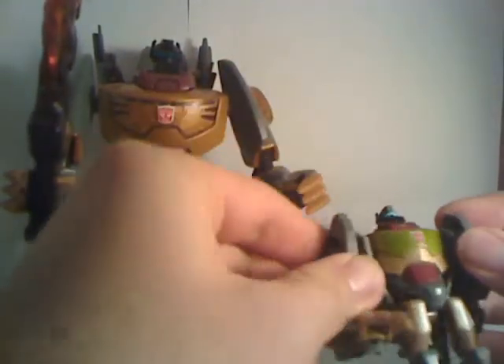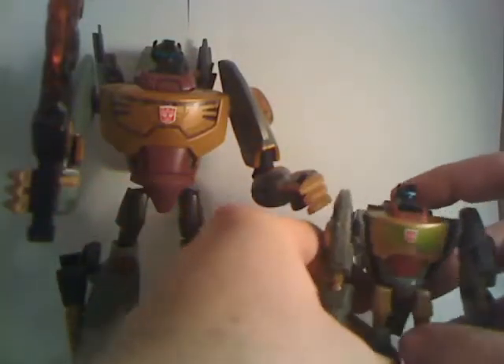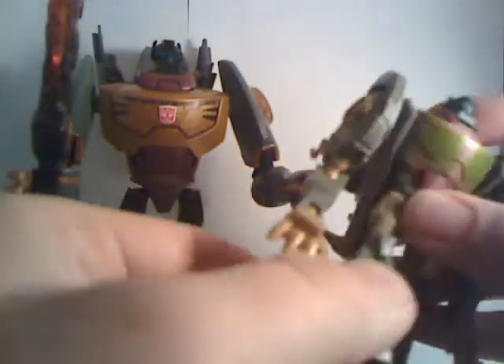They've both got swivel arms. This one has ball-jointed elbows and a ball-jointed hand, which are very nice. Not to mention, he's got knees and legs, and his head turns a bit.